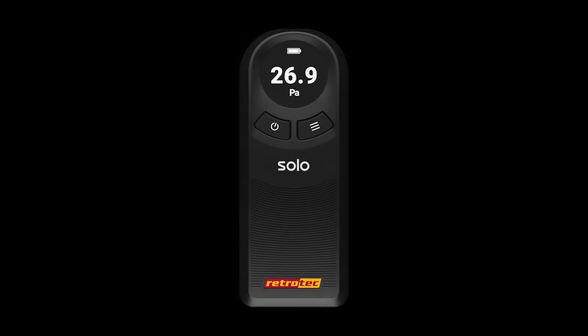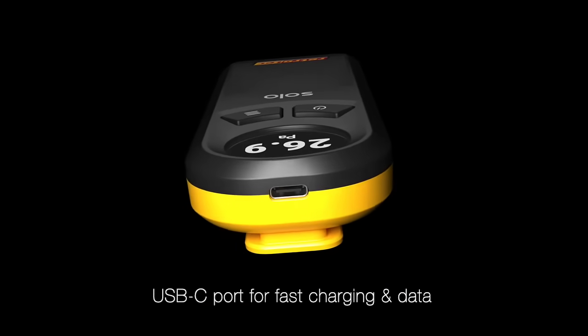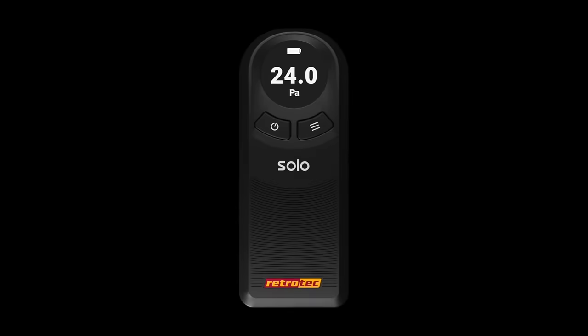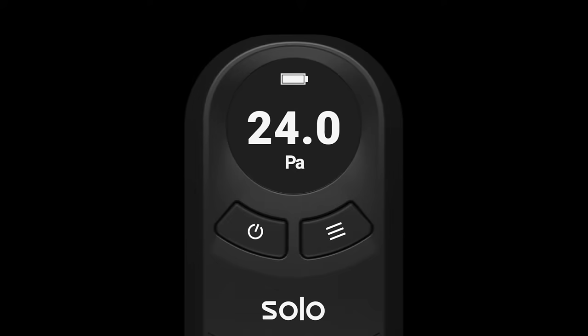Introducing the SOLO from Retrotech, the future of micro precision in digital pressure measurement, designed for professionals who require unparalleled accuracy. The SOLO single channel digital manometer is your reliable partner in house pressures and energy audits, duct leakage and HVAC testing, and safety testing in facilities such as hospitals, labs, and data centers.